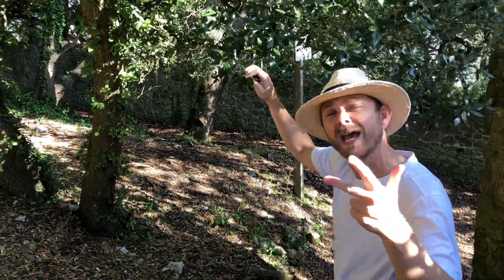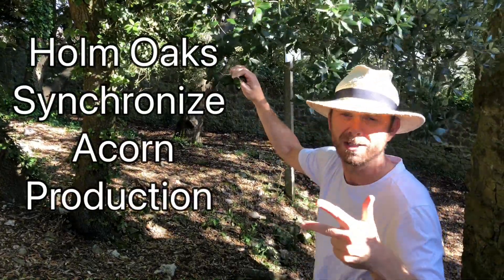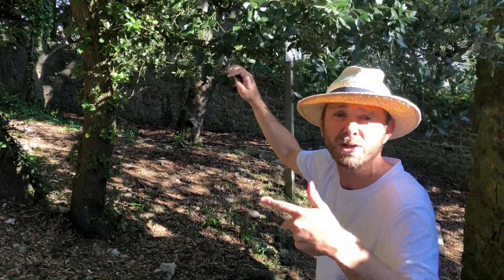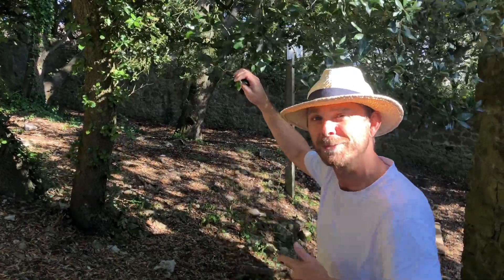And three, every so often Holm Oaks in a particular area will synchronise and produce more acorns than usual. This is known as a mast year, and the purpose of this is to outdo how many acorns the squirrels can eat — meaning that some of the acorns will germinate and become Holm Oaks.